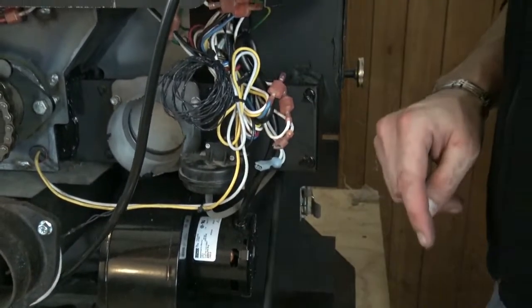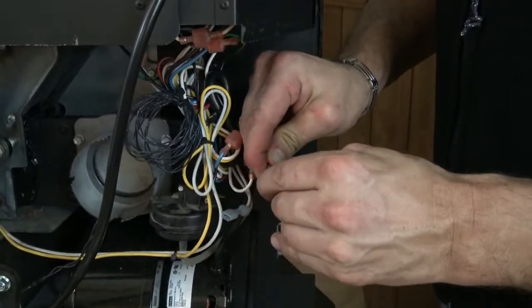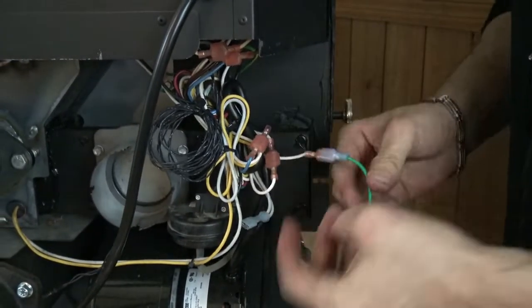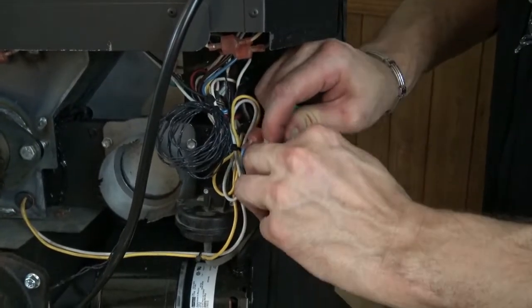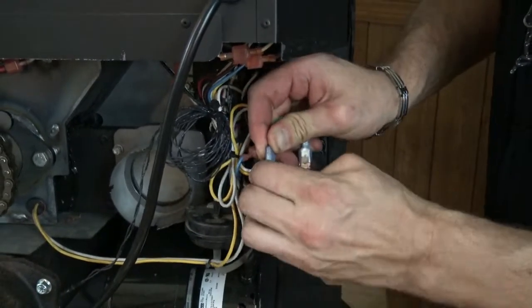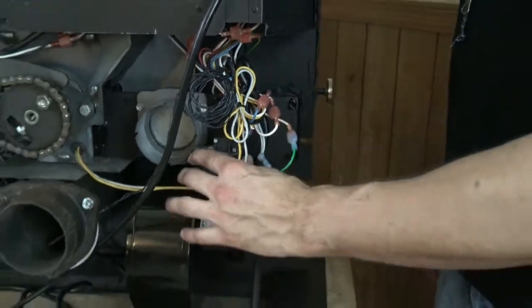Once I have these two leads pulled off, essentially what I'm looking to do is connect these two together so it creates the circuit or creates continuity there. I'm just going to use my jumper wire and plug in each end of the leads that went to the vacuum switch. Now I have successfully bypassed my vacuum switch.